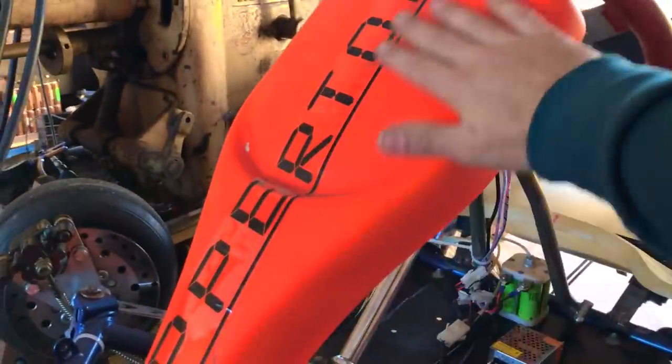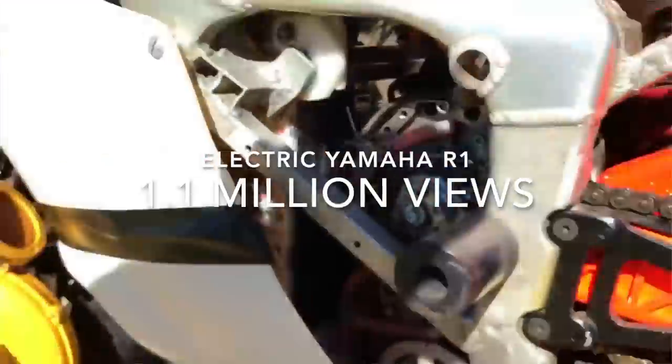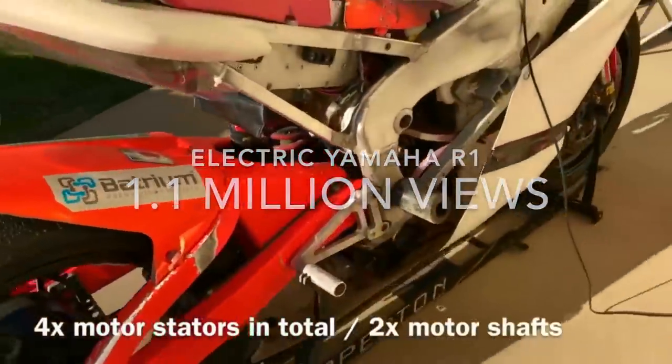Check out this electric go-kart, Ripperton! Remember the Yamaha one? 210 kilowatt, man — 1.1 million views!